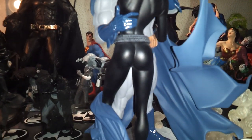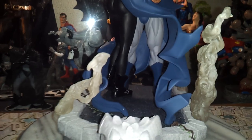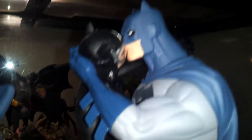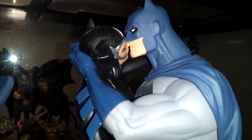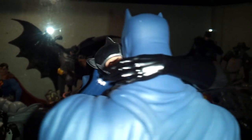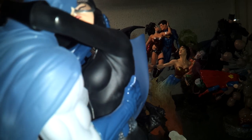Catwoman's bodysuit looks pretty nice. Batman's legs look nice and strong, even his boots are shiny — really cool. Let's get a better look at Batman's face. This is my first Catwoman statue, which is pretty nice.